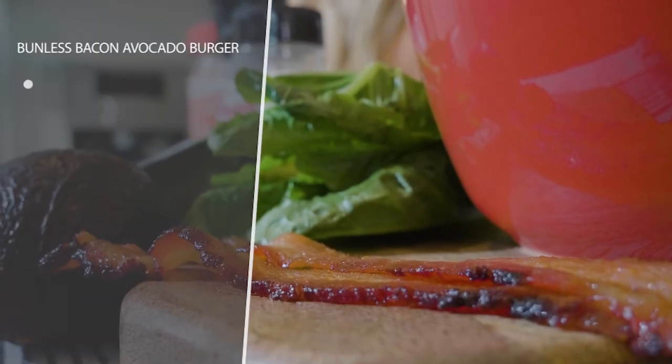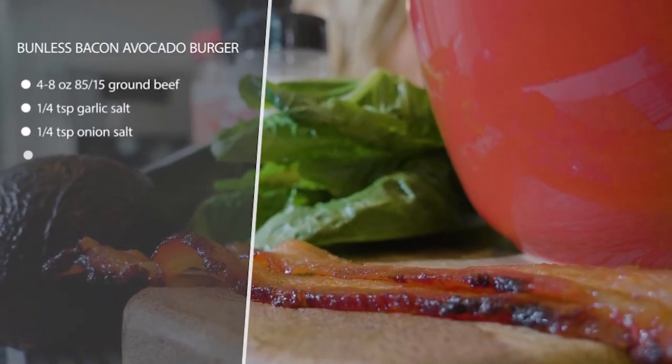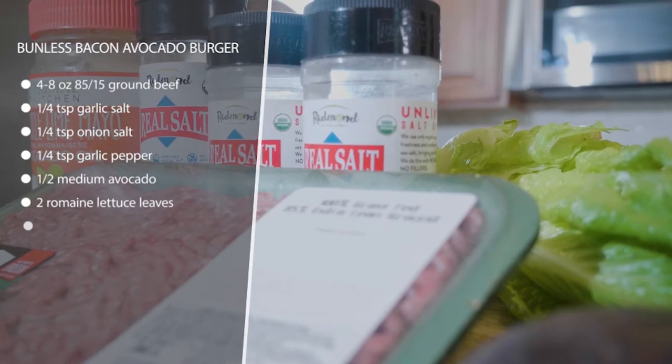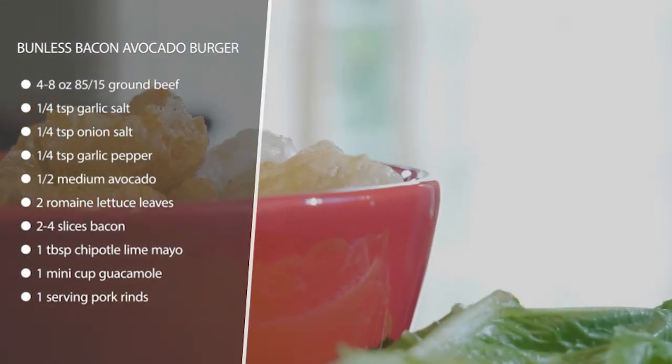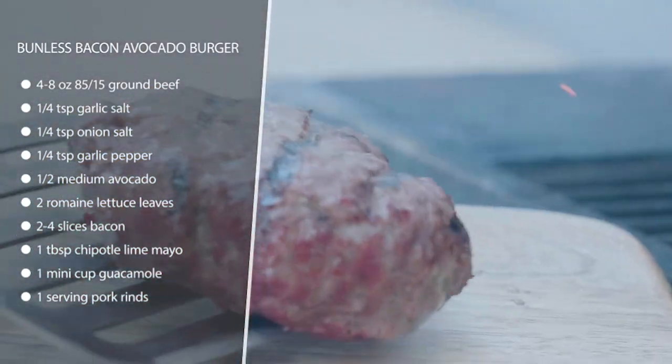We have our bunless bacon avocado burger with pork rinds. This is a really good classic American dish. We're just going to season up some ground beef, grill it until it's done, and while that's grilling, we're going to fry up some bacon — or if you're smart, you might have some bacon already cooked in your fridge waiting for you.